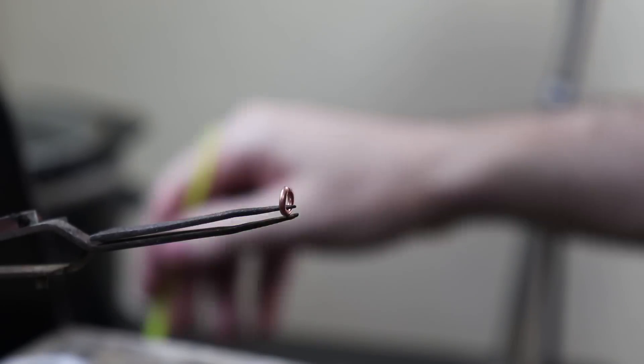I'm going to be using one of these jump rings on the pendant and I'm going to fuse it shut so it has no gap. In order to do this I had to use my Smith's Little Torch — if you don't have one of these, this could be very difficult especially at this size, so you could just use a piece of solder instead.